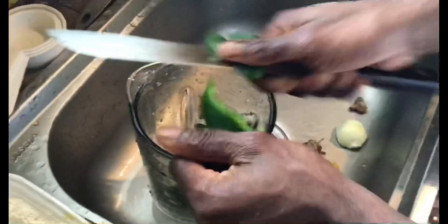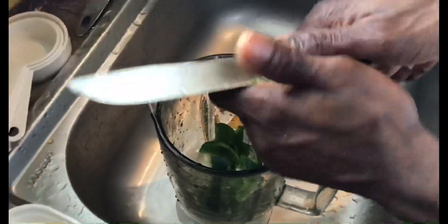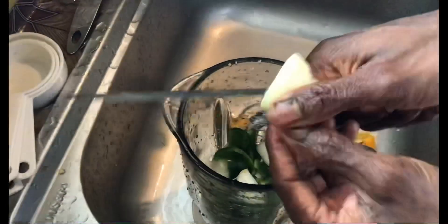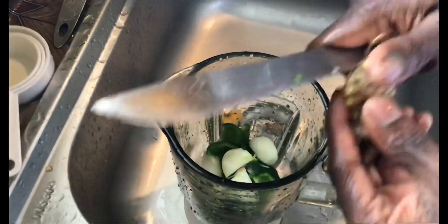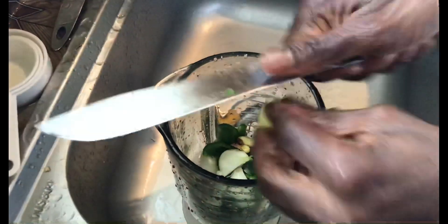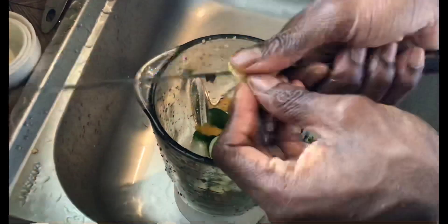I'm just cutting up all of the condiments a little smaller for the blender because I'm going to blend everything for the sauce — for the chicken sauce. I'm cutting up the ginger, the pepper, the sweet pepper, and the onion.